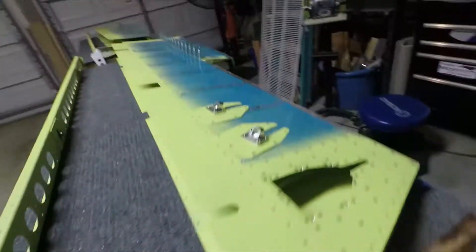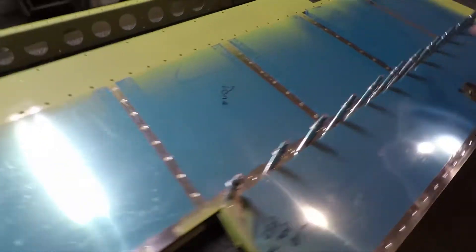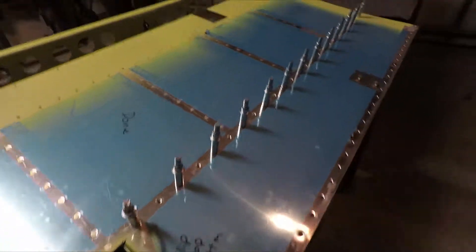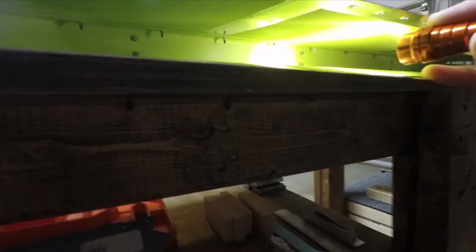I was also able to get the skins riveted to the rear spar, as you see here, all except for this portion. The reason this portion can't be done is there's a special bucking bar needed to rivet those two sides together. As you can see on the inside, it's kind of a tight fit. I have a buddy who has that special bucking bar and we just need to get together this week so I can borrow it from him.